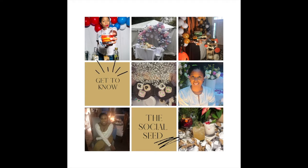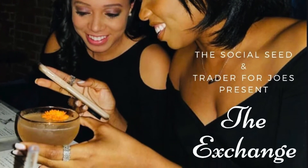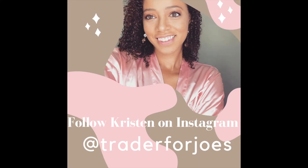So last week, Trader Joe's and I hosted a free virtual cocktail event called The Exchange. We paired three Trader Joe's items with three of my crafted cocktails. Here are my cocktails. Let's do it.